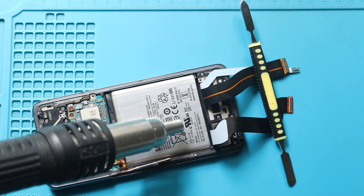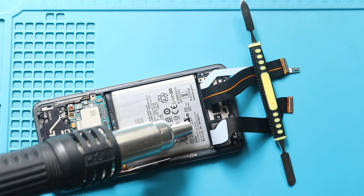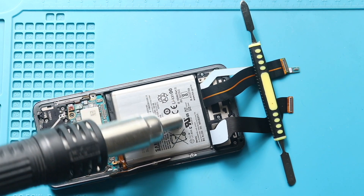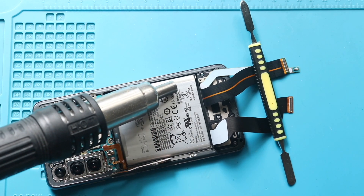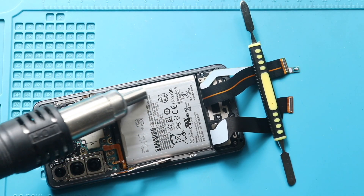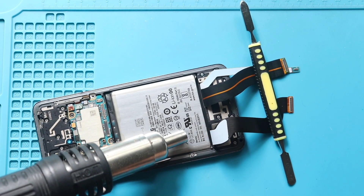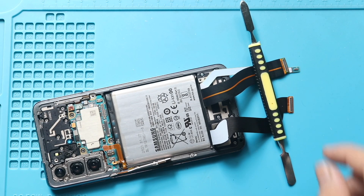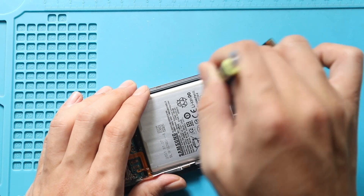Next, apply heat with a heat gun to soften the adhesive. Do not apply heat if the battery is swollen or damaged. Then gently use a pry tool to cut through the adhesive beneath the battery. This process takes time. Hold the device firmly while prying the battery.